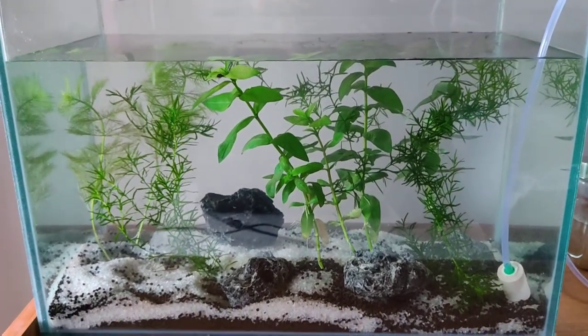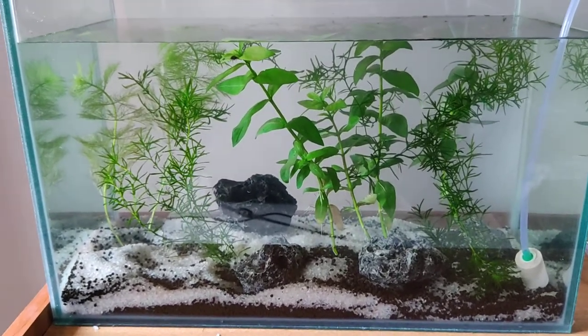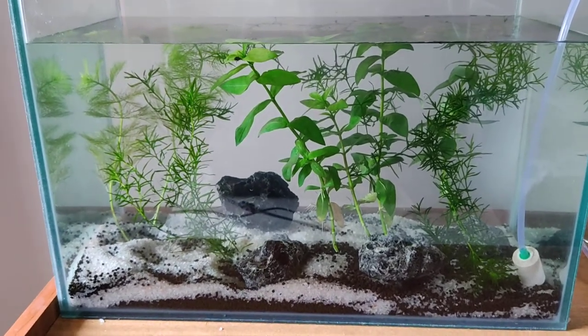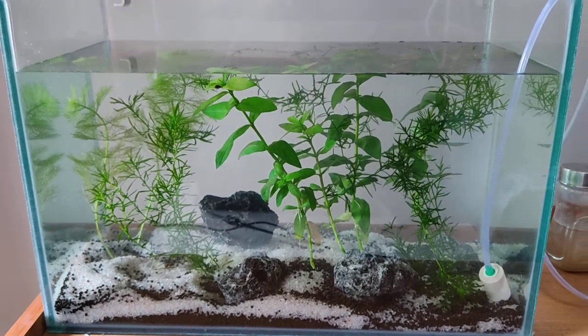They're not really lava rocks — I'm not sure what they are. Then there's aquarium soil with white sand over it. This is just day two, so let's see what happens later.